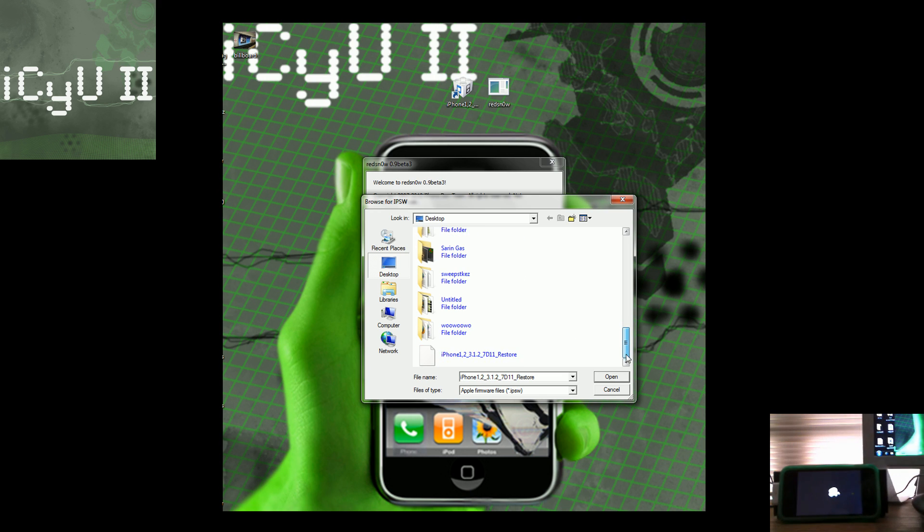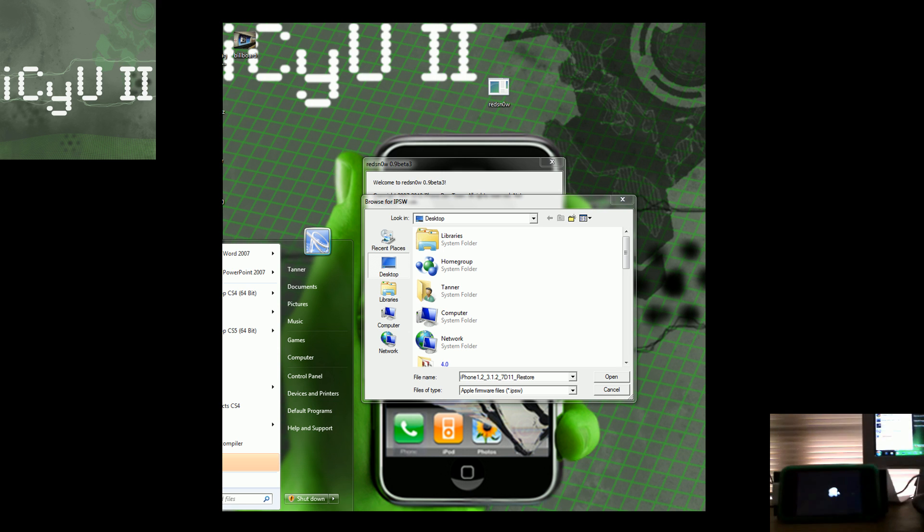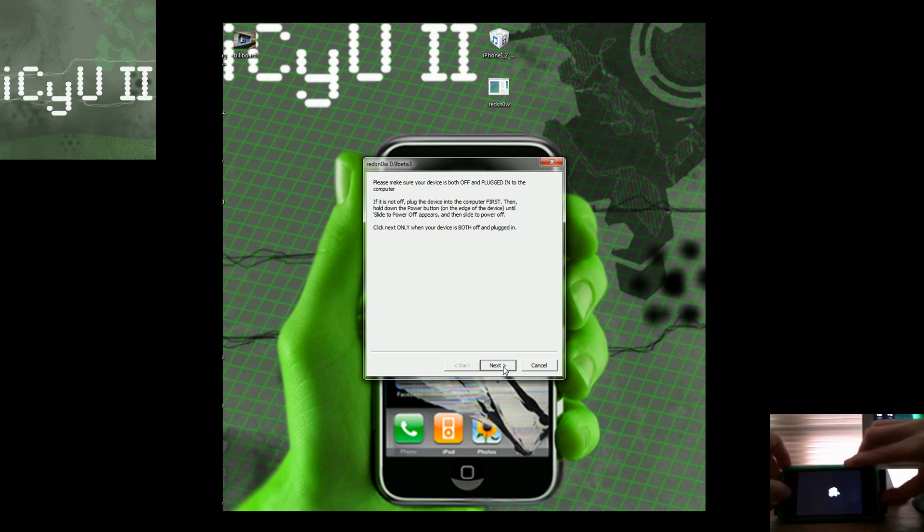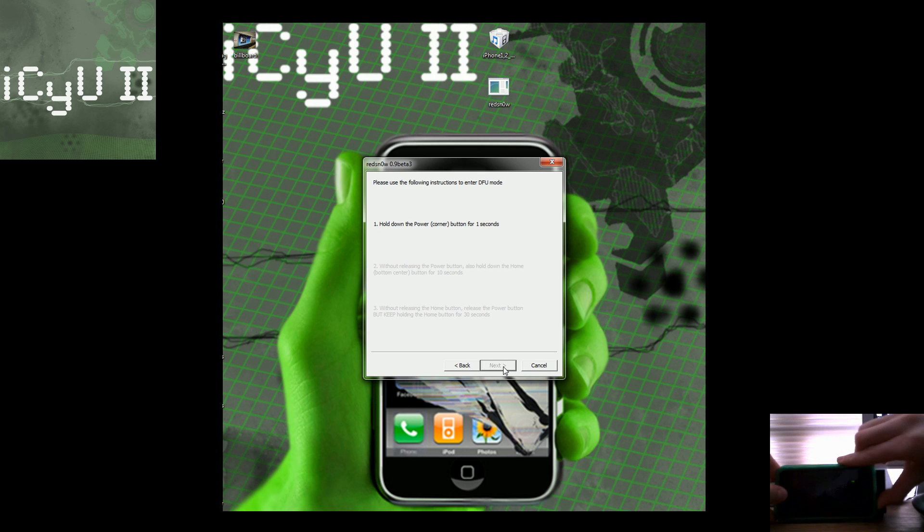To run redsn0w you're going to need the firmware 3.1.2 download for your device. Just locate it and wait for redsn0w to process it, then click Next, and then click 'Install Cydia' and Next. It says 'Only continue when your device is powered off,' so hold down the home and power buttons while you're in the boot loop. Let go when the screen goes dark, click Next, and it says hold down the power button for 5 seconds, then start holding the home button and continue holding both buttons for 10 seconds.